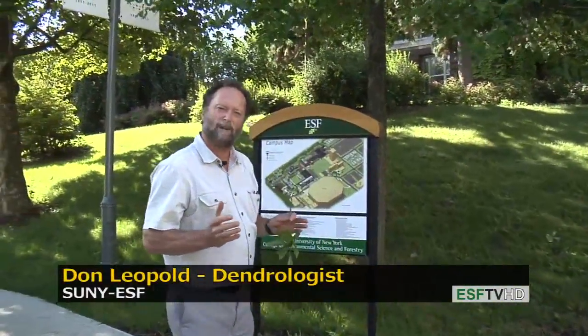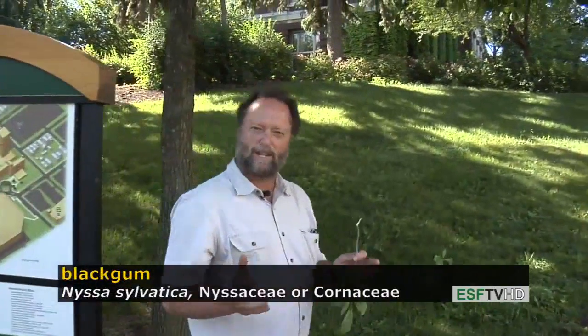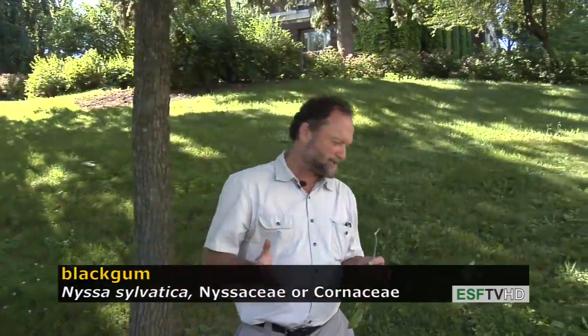Probably one of the most beautiful trees in all of eastern North America during the autumn, when its fall colors turn a beautiful range of reds, scarlets, purples, orange, and everything in between.